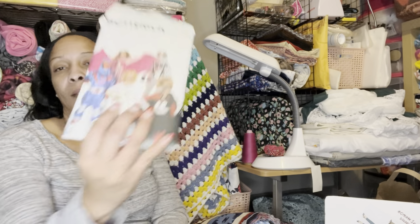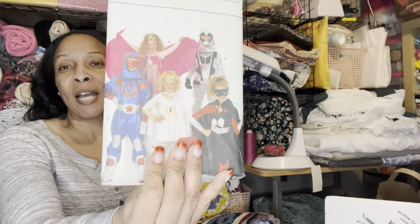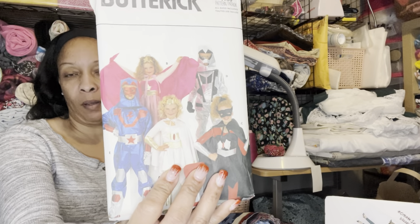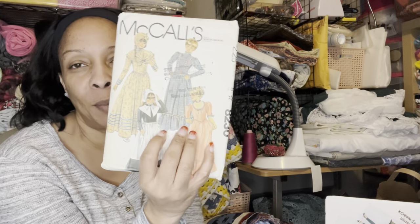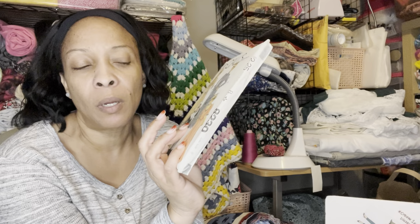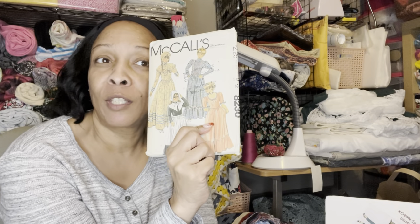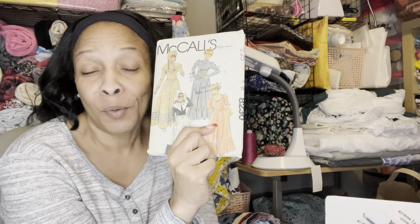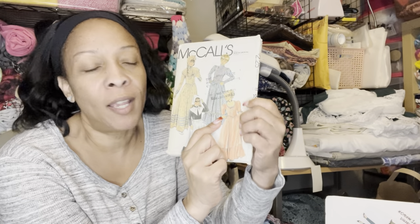I got this one in case my kids ask me to make Halloween costumes for my grandchildren — at least I'll have a pattern to go by. I picked this one up because someone on a channel called Created Curvy picked up something similar, and her dress was absolutely stunning — it did not look costumey at all. So I thought I might try that, and I thought this particular view was really cute.